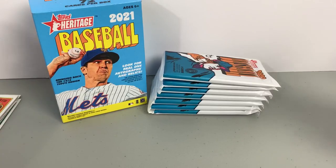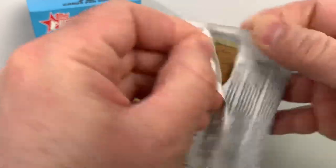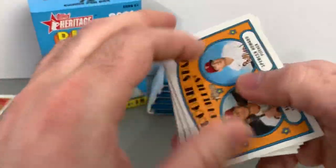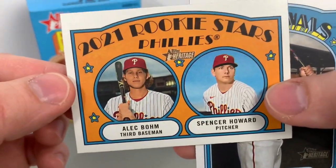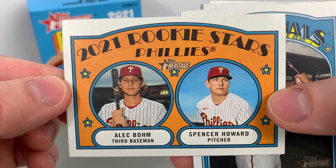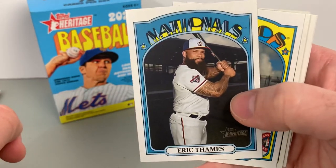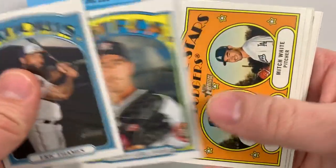Jake Cronenworth — nice rookie to hit. Had a really solid rookie campaign in 2020. At one point he was thought to be the favorite to win Rookie of the Year, ended up being a little passed up. And here's an Alec Bohm — so happy to hit that, solid hit there. Bohm ended up finishing number two in the Rookie of the Year voting.